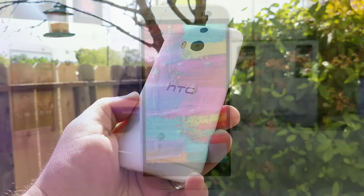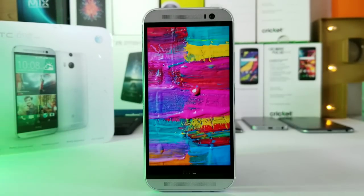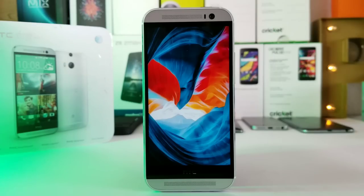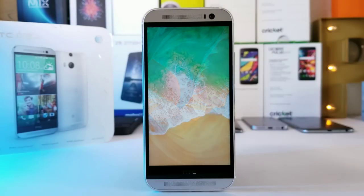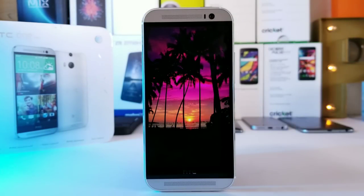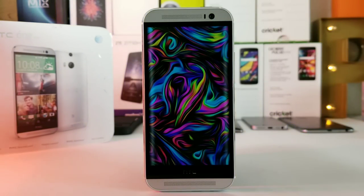The display on the HTC One M8 still looks fantastic in 2018. It's not Quad HD or 18:9 aspect ratio, but you get a 5-inch Super LCD 3 display with 1080 by 1920 resolution — 16:9 aspect ratio — Gorilla Glass 3, and about 440 pixels per inch. All the wallpapers look great on it. It doesn't get super bright in direct sunlight; I typically had to crank brightness to 100% for best visibility. But you do get good viewing angles.